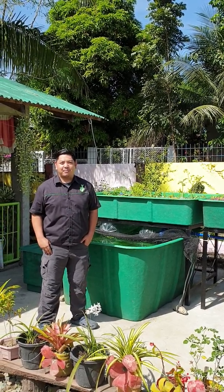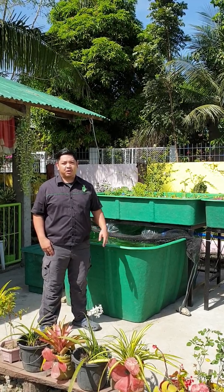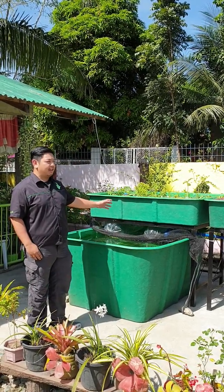Good day to everyone! I'm Mad Wanta Mad and welcome to another video here at Madodel Channel. For this video, we'll show you our 2 grow bed elevated system.